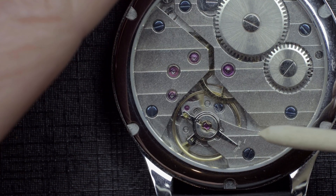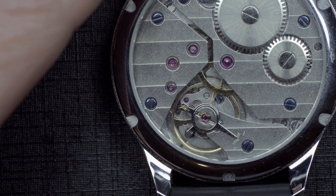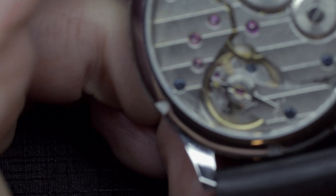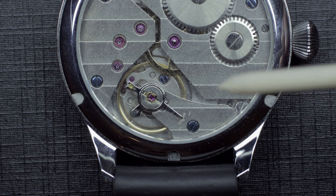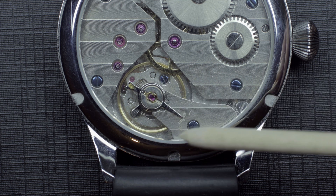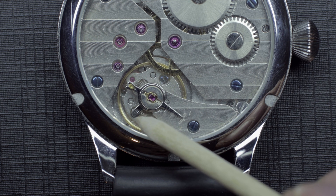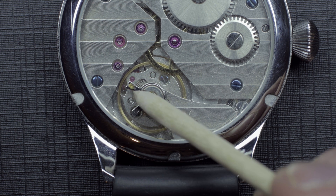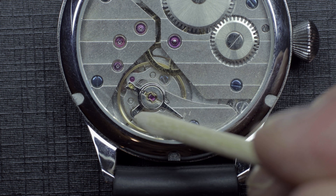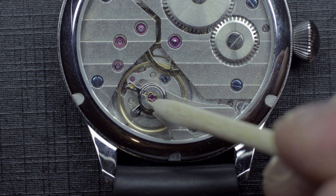The balance is currently stationary because there's no power wound onto it. You can observe the shape of the hairspring. Now I'll give it some wind, add some power, and get the balance spinning. With a full wind, you can see where the hairspring terminates — at the stud where it's pinned — and then it feeds through the regulating pins.